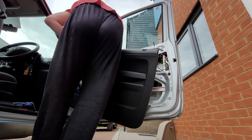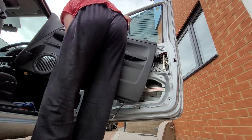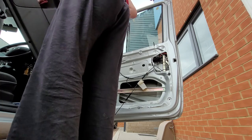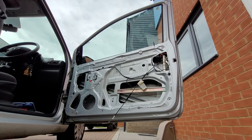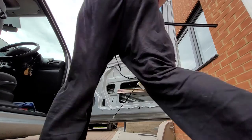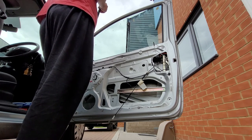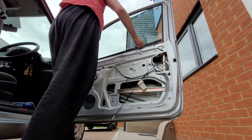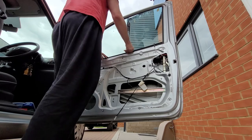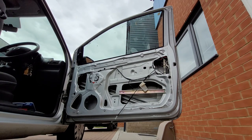Maybe one day I'll buy one that's not off eBay. So we mount the weatherstrip and that will be the video done. Any questions, stick them in the comments. That's what we call proper belts - that is how you mount it. So this is where I'm gonna leave you. Thanks for watching. And yeah, that's basically the case - you just gotta reassemble your door.